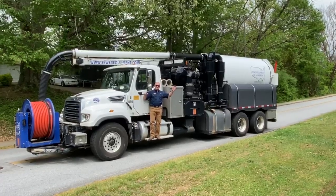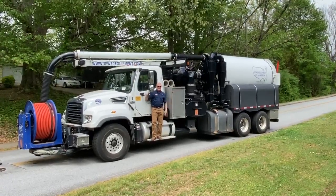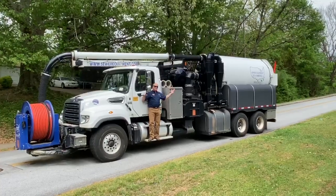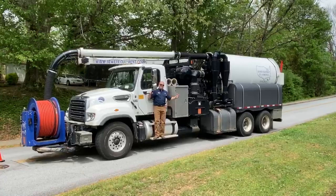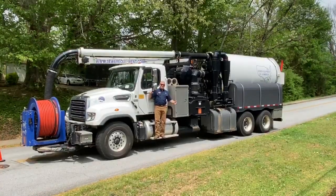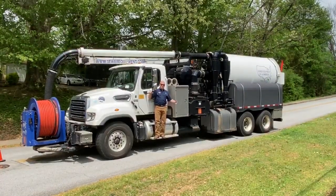How you doing guys? Rob Spiller here with JetVac Equipment Company in Atlanta. I'm standing on a beautiful Eco 900 by Sewer Equipment Company of America, and today I'm going to show you the engagement process for the water and the blower system.